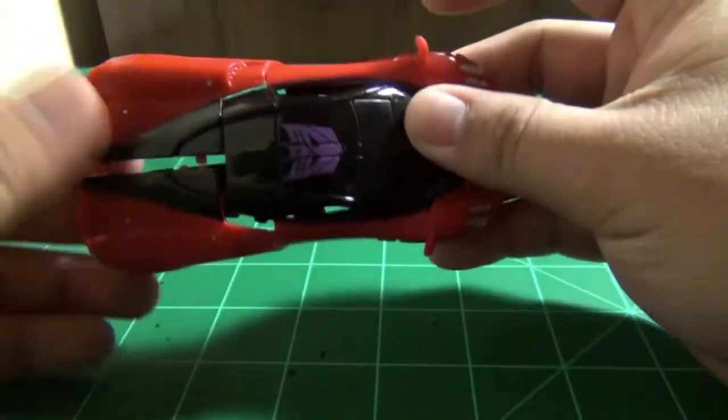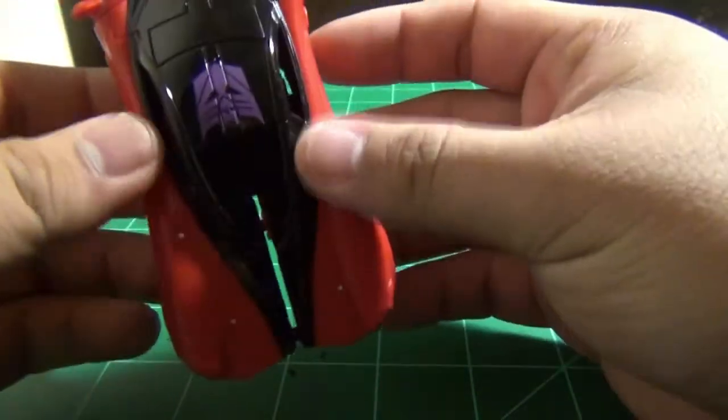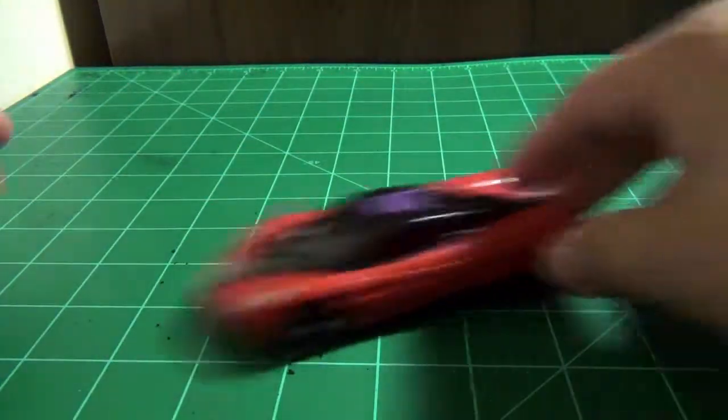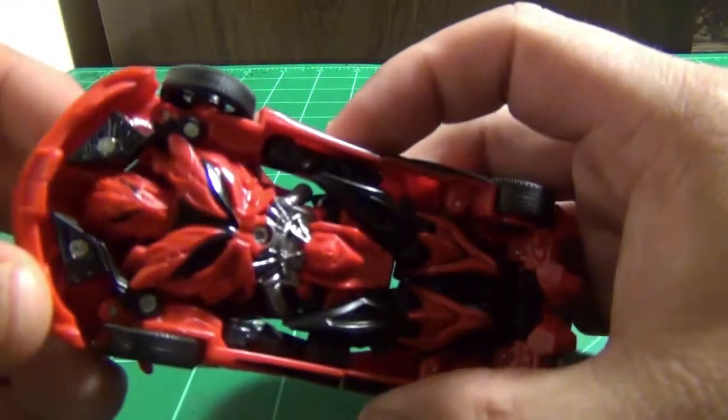This is a one-step change, and you can see how new everything is. Nothing pegs in — everything just rests on everything else. It rolls semi-okay, and here's the bottom where you can see the Stinger logo.